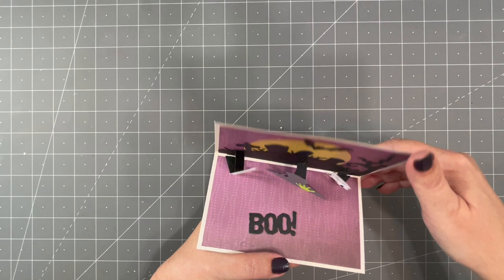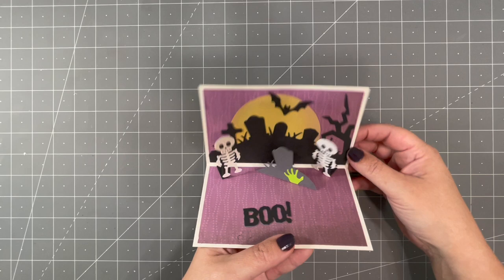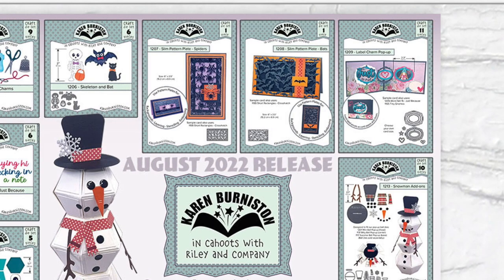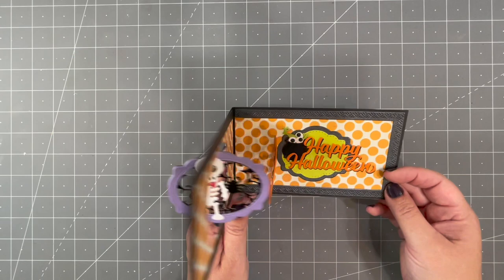Here is a card by Sandy Diller on our design team using the Mini Pops pop-up to animate the skeleton, and creating a background scene using the Halloween Scene die that was previously released. There is a new generic pop-up in this collection called the Label Charm Pop-up, which works perfectly with these new Halloween dies. You choose your card size with that die.